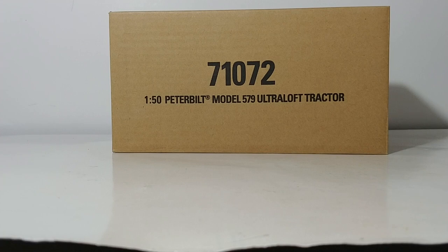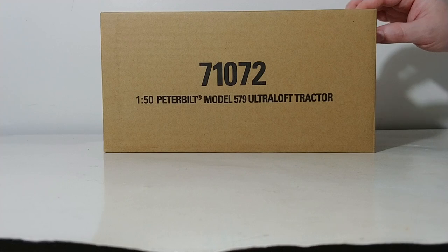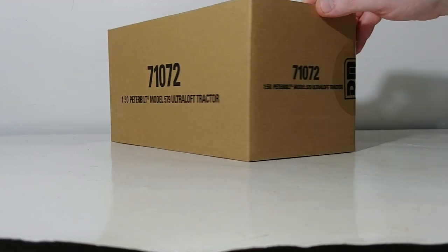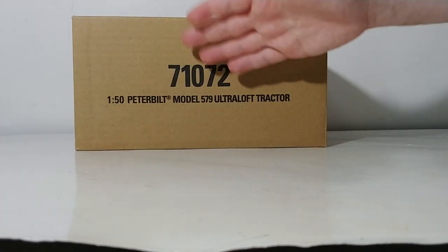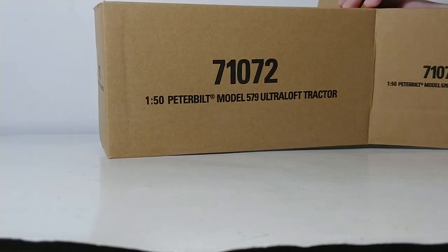Let's go ahead and take a look at the packaging and the model as we always do. These transport models come in brown outer shipping boxes with the model SKU number and information on the side, making it easy if you choose to store your collection safely — you always know what's inside these brown boxes. Let's crack it open and see what's inside.